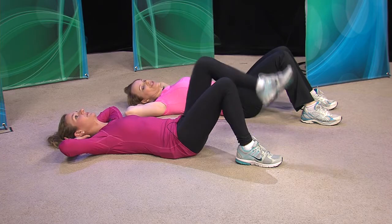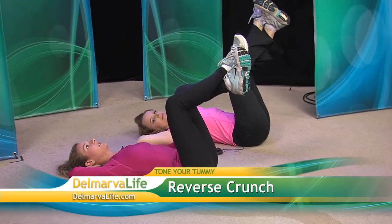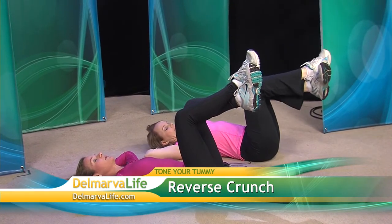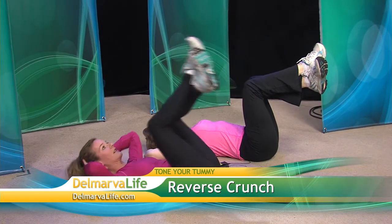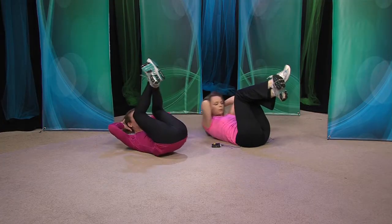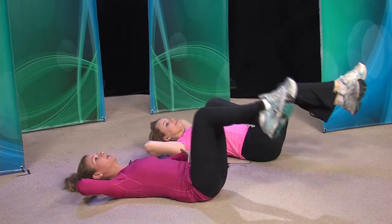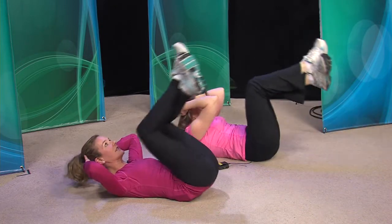Then there's the reverse crunch. We're going to cross our feet at the ankles — this targets more of the lower abdominal muscle region. As we exhale and come up, we bring our knees in, and then we lower back down. When you come back down, you should feel the pull in the lower abdominal region.